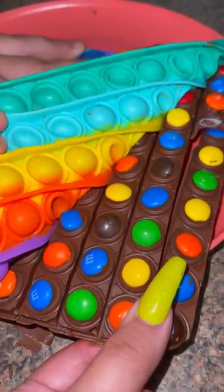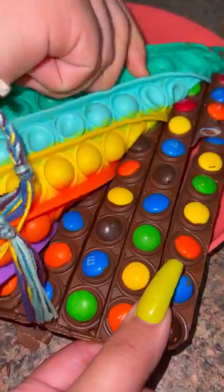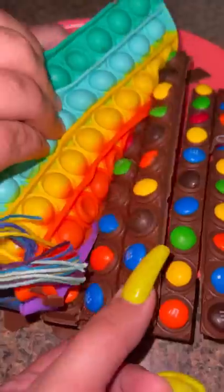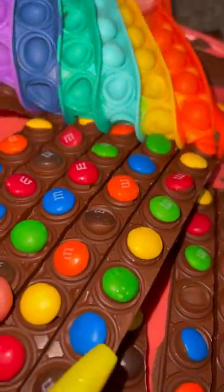Oh my god! Wait, oh my god, look at that! Oh my god! This is hard to open. Oh my god!